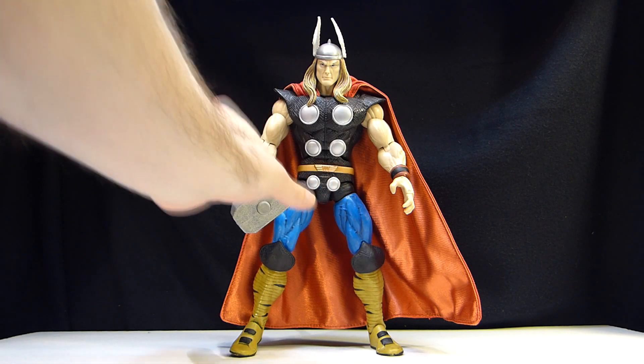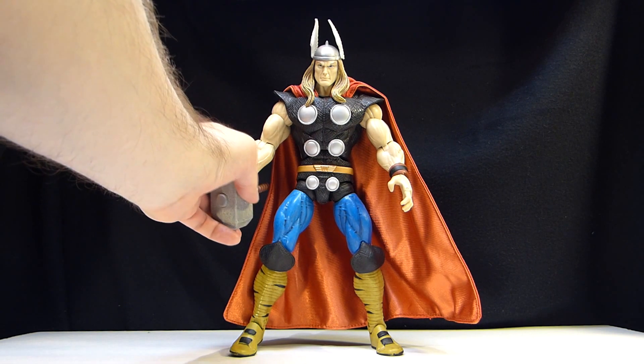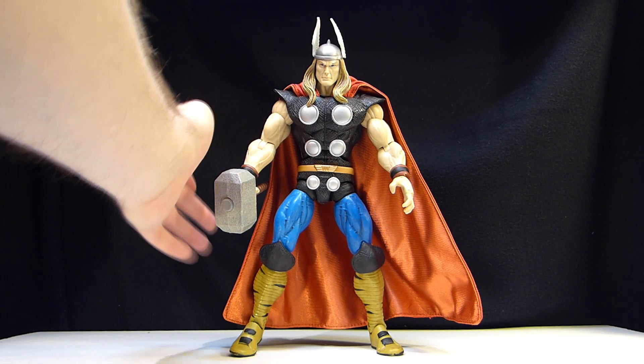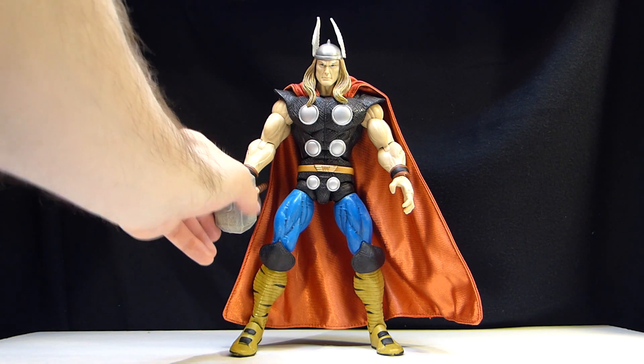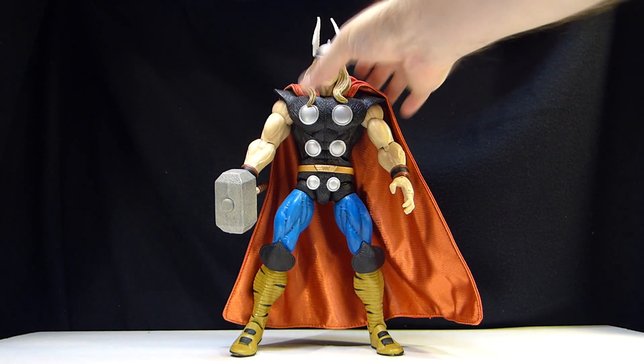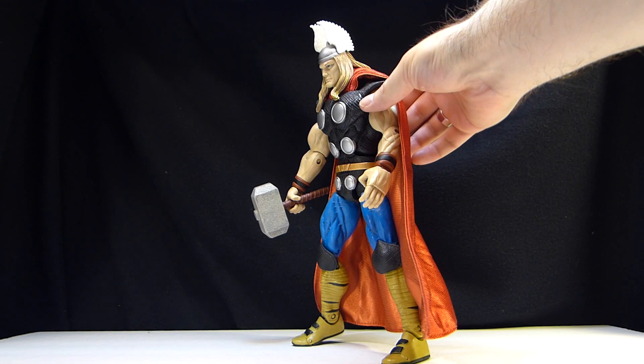The flesh tone is just plastic — there's no paint in there. That's the only thing I would possibly touch up on this thing, and maybe add a little bit of darker gray wash to the armor. But very, very cool.